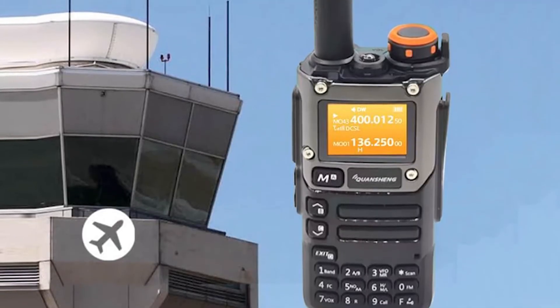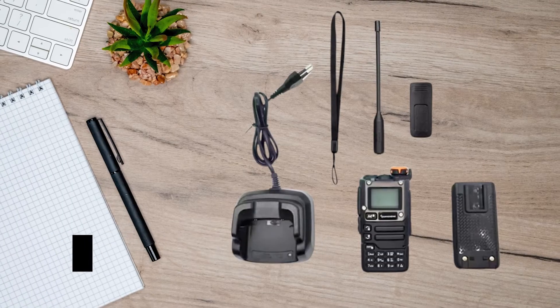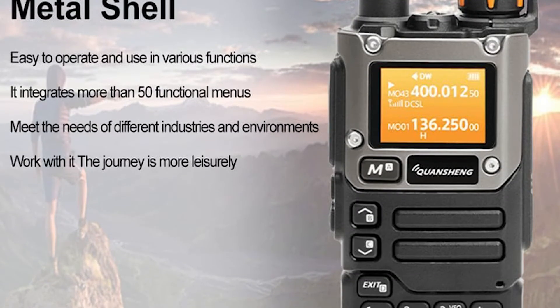The UVK6 also includes a stock antenna that's serviceable. However, its antenna connector is standard, so you have more flexibility in choosing aftermarket options. Just remember that longer extended-range antennas can be unwieldy, despite offering better performance.